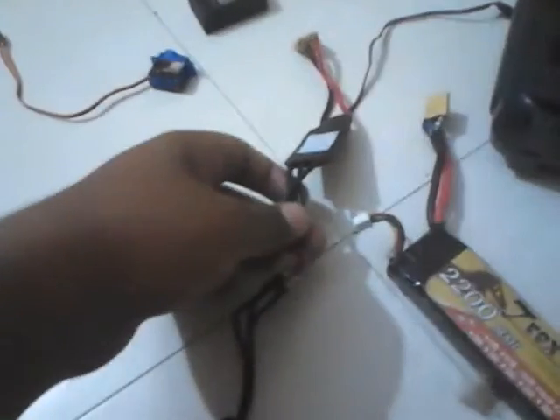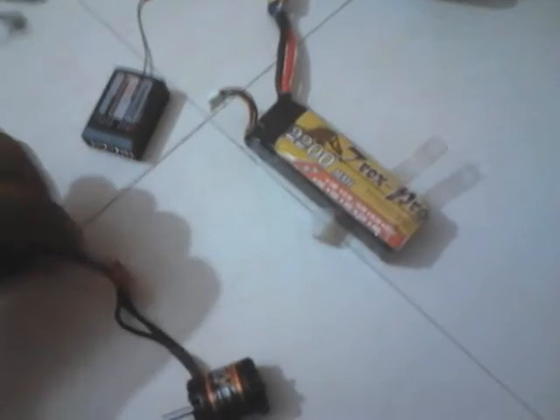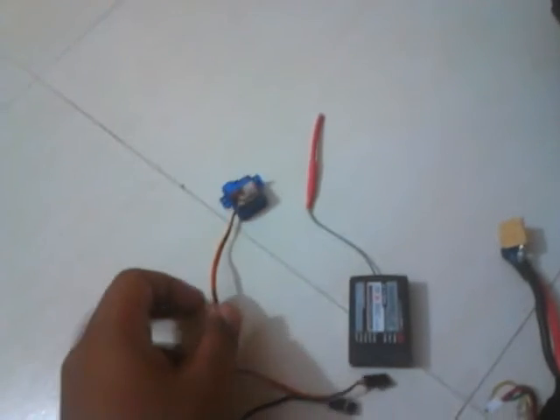The speed controller takes commands from your transmitter — the receiver receives them, and the receiver is connected to your ESC. The ESC takes in the command and the motor obeys. So: the radio connects to the ESC, the servos are connected to the ESC, and the battery is also connected to your ESC. It's quite like a CPU. I think I'm quite clear with the overall system now.